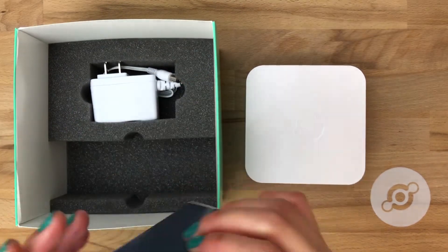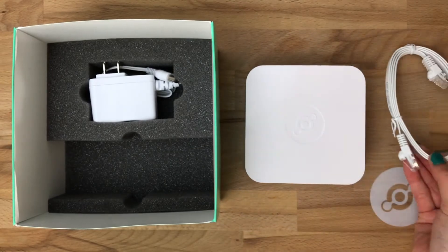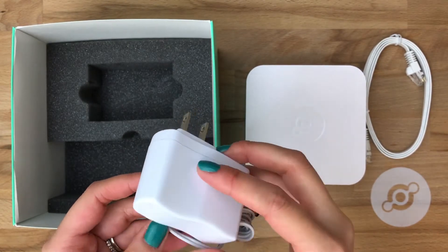In the accessories box, we have an ethernet cord, which we'll use to plug this into a live ethernet port. We've also provided you with an AC wall adapter to get power to the access point.